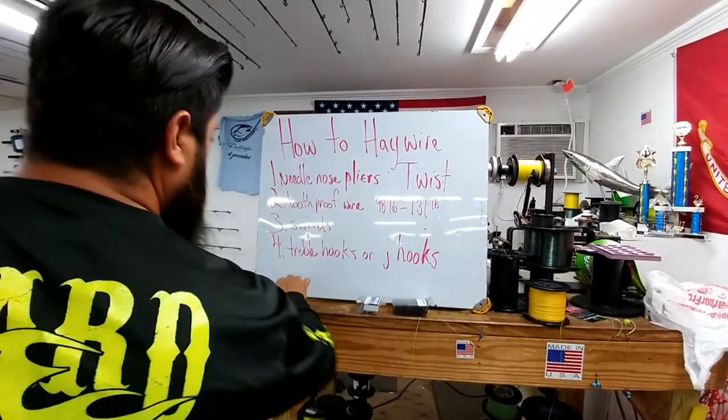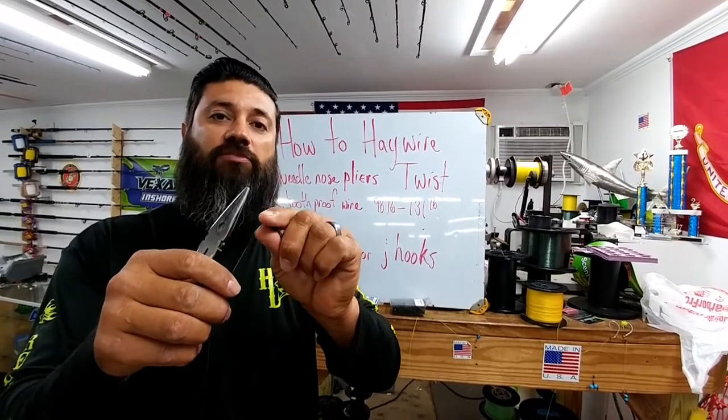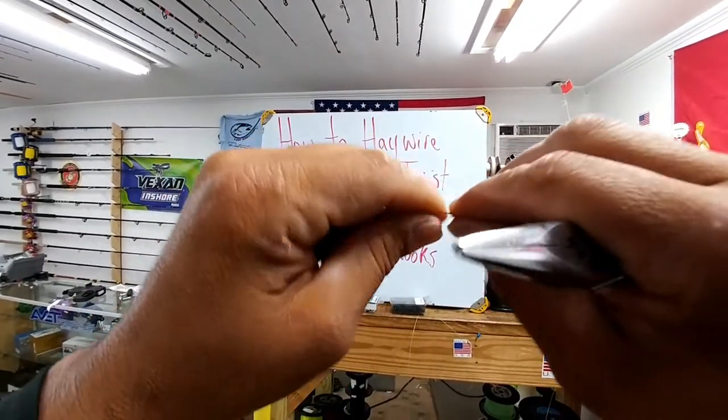The reason for needle nose pliers is that sometimes you may not have a good grip on your snap swivel. If you don't, then you can use your pliers.